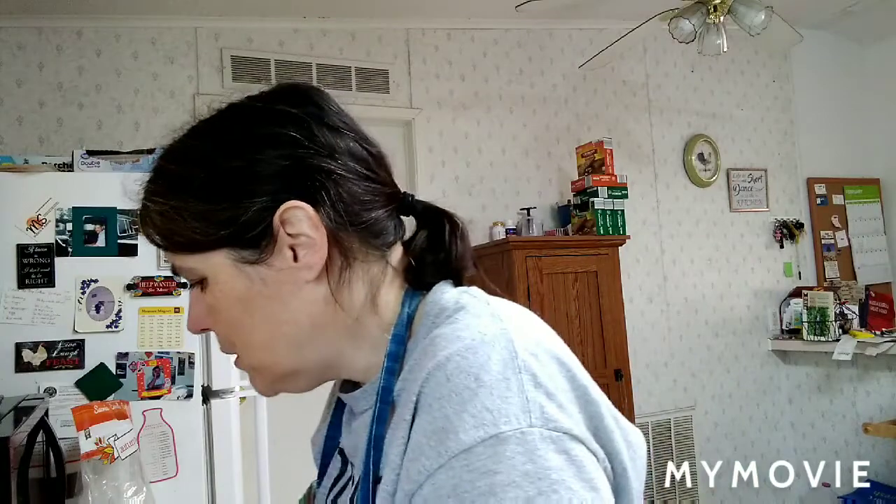Good morning everybody, my name is Laura and welcome back to my channel. Hi to my MS team and all my subscribers. Today I'm going to make an apple crisp.